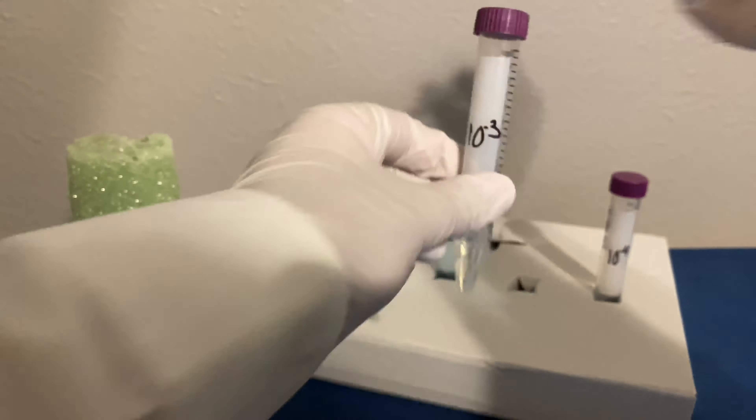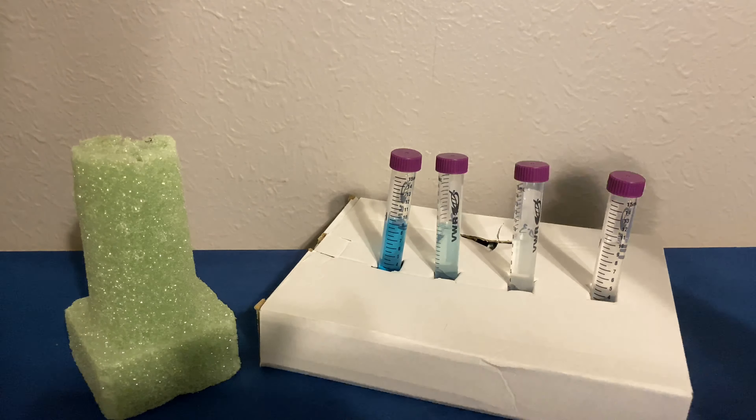As you can see, as we progress down the tubes, our dilution liquid gets less and less blue. So now that we have successfully diluted from our original culture into our conical tubes, we are ready to place them on plates so we can observe the growth patterns.